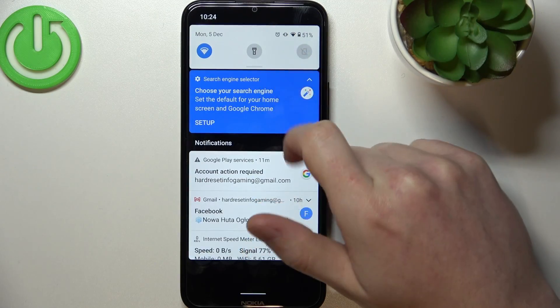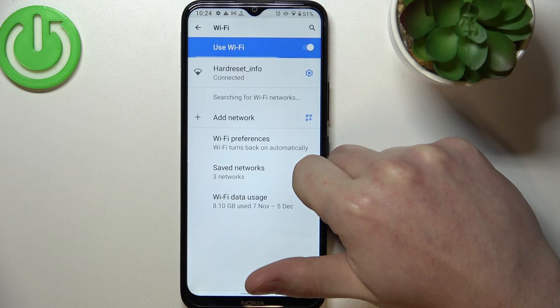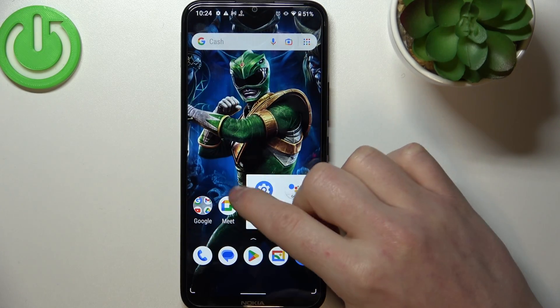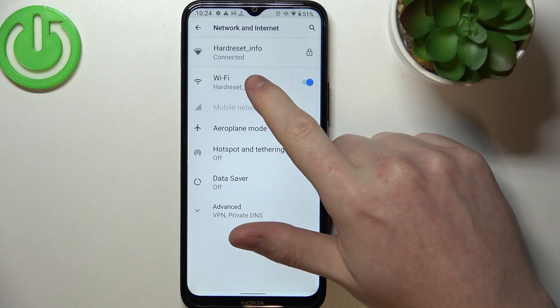To do this you need to scroll down the notification bar and hold your finger onto the Wi-Fi icon. You can also access Wi-Fi networks by going through the settings — on top there's Network and Internet, and Wi-Fi right there.